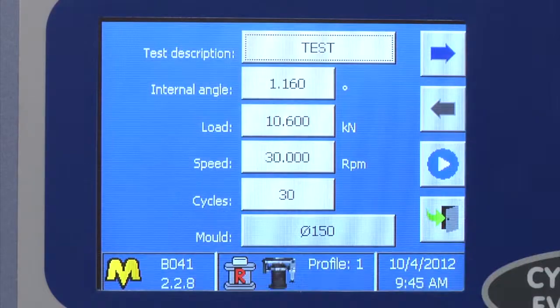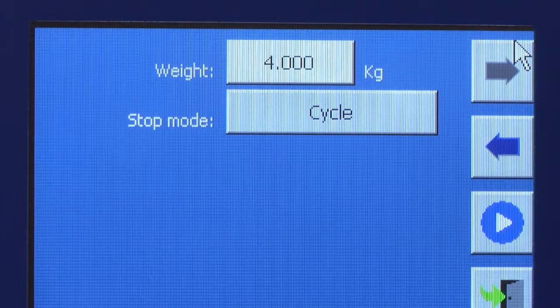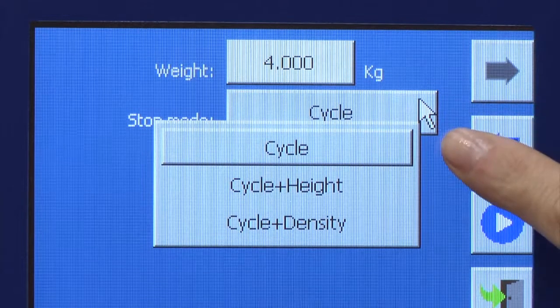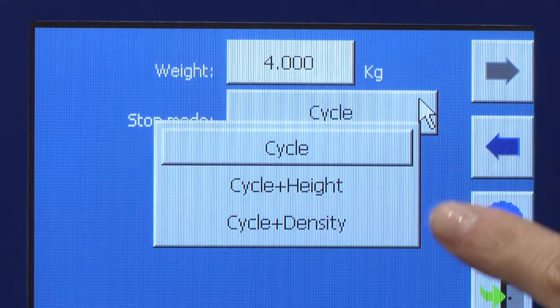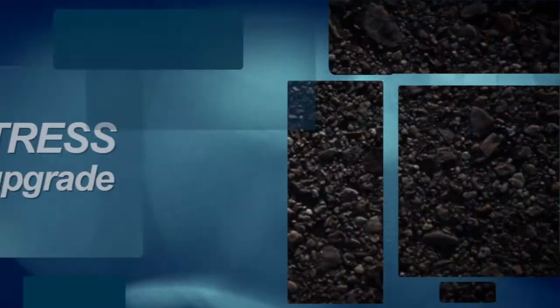Easy setup of test parameters and automatic test execution. Different modes of specimen compaction are available: by number of rotations, by specimen height from 0 to 200 millimetres, or by specimen density. The MaTest Gyratory Compactor can also measure shear stress — ask for the upgrade.